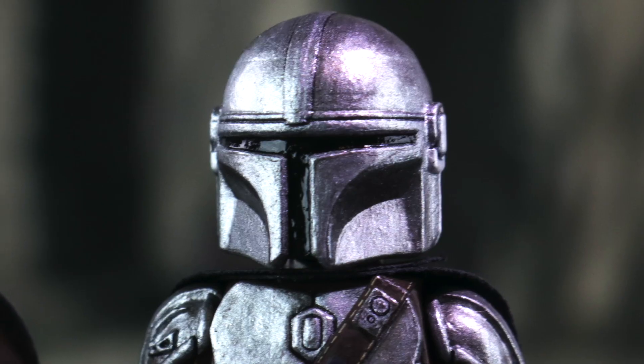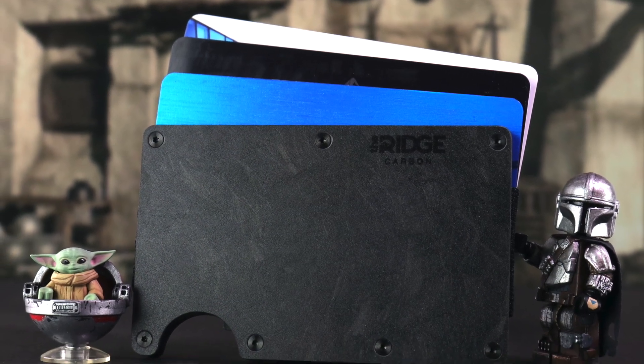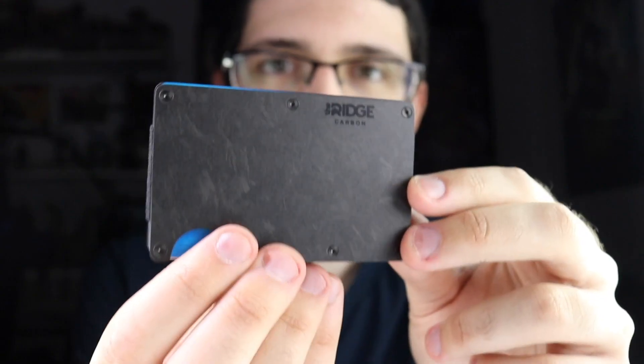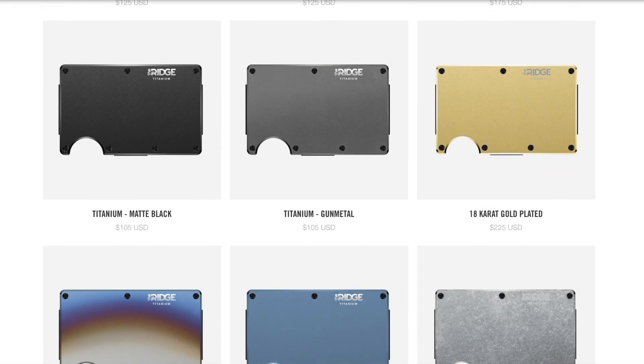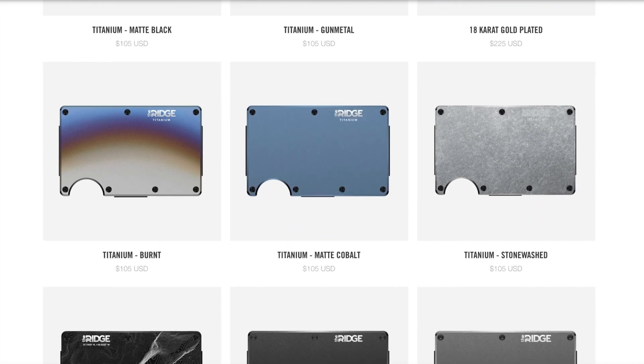This time it's a little bit more shocking, but I wanted to thank The Ridge for sponsoring today's video and sending over their super slim minimalist front pocket wallet. It holds up to 12 cards plus your cash, it's RFID blocking, and the Ridge.com exclusive forged carbon version here is made from carbon fiber. They also have titanium and aluminum options too, and there are over two dozen colors and styles to pick from.